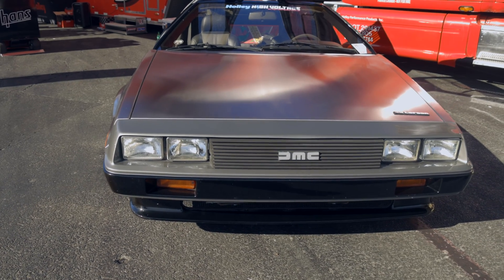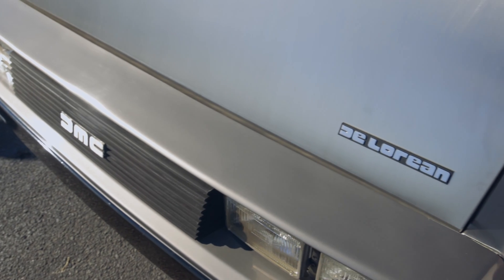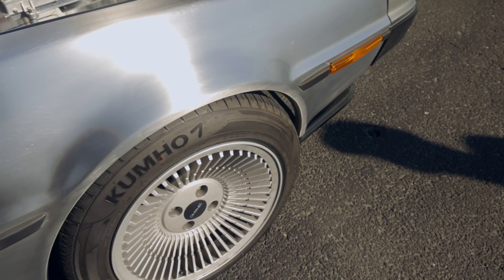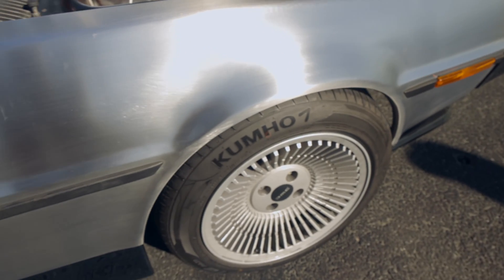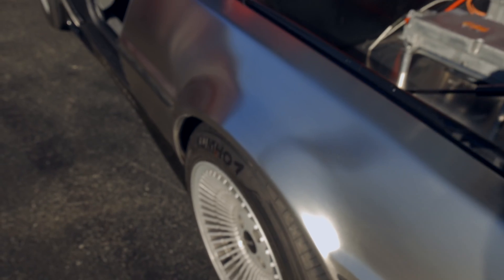Additional items on the car include QA1 coil-over suspension all the way around and big Wilwood brakes. It's always a work in progress — I'm always upgrading it. The next step is I want more capacity on the battery so I can drive longer, and I want to have direct DC charging.